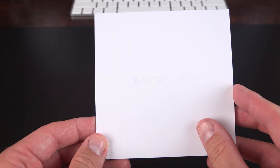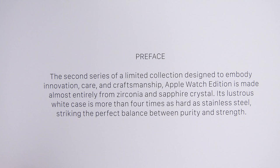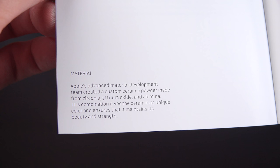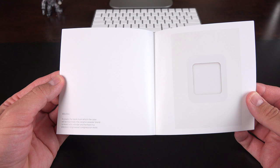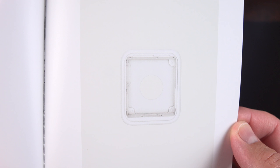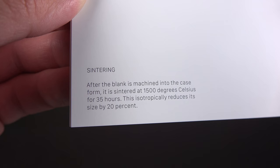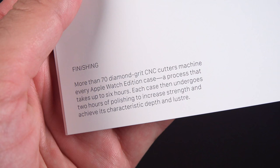Also included is a booklet that explains how this watch is made. It's made entirely out of zirconia and sapphire crystal — no plastic here. Apple designed a specific ceramic powder made of zirconia, yttrium oxide, and alumina. Once they mold the ceramic, they sinter it to 1,500 degrees Celsius for 35 hours, which isotropically reduces its size by 20%. To finish it off, they use diamond cutters to machine the casing to its final form.